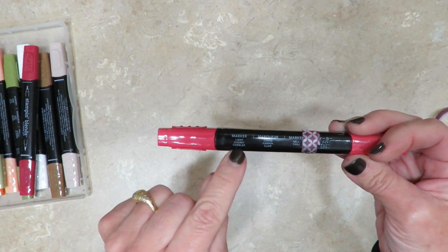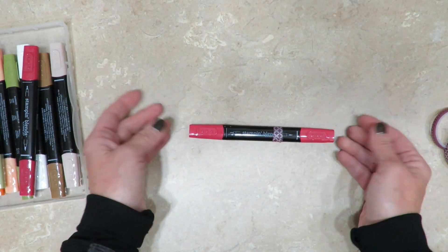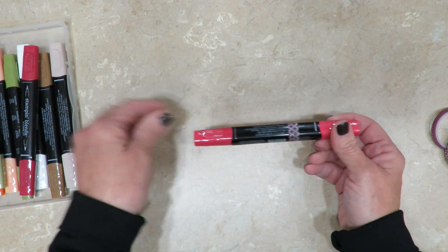You can see that it doesn't cover up the writing, and I'm able to quickly identify which end I want to use because I know I've put the washi tape on all the wide ends.